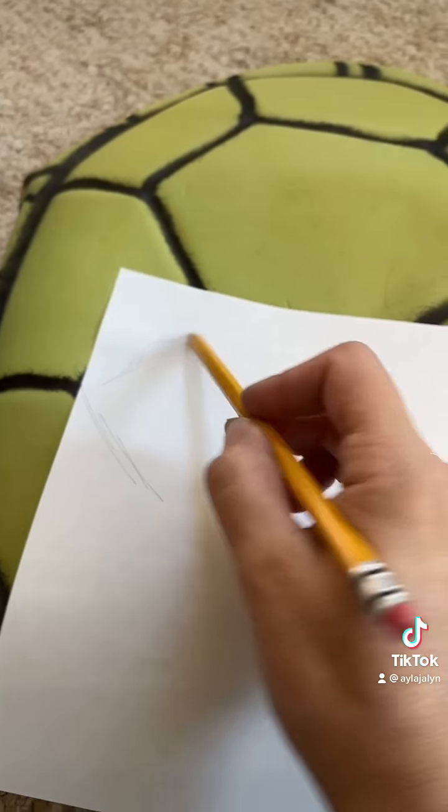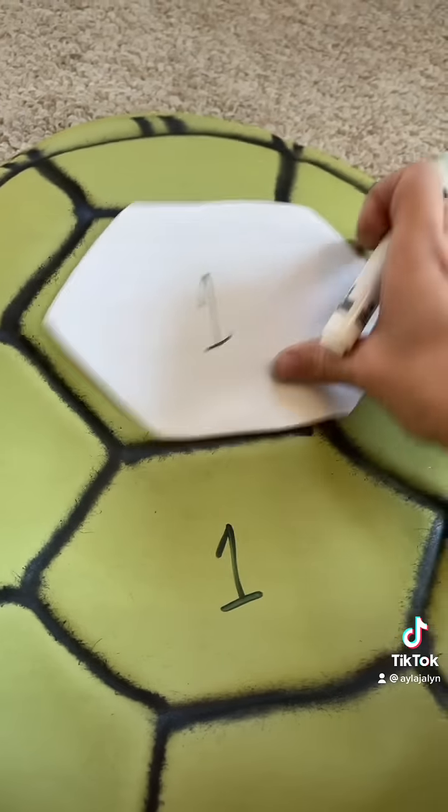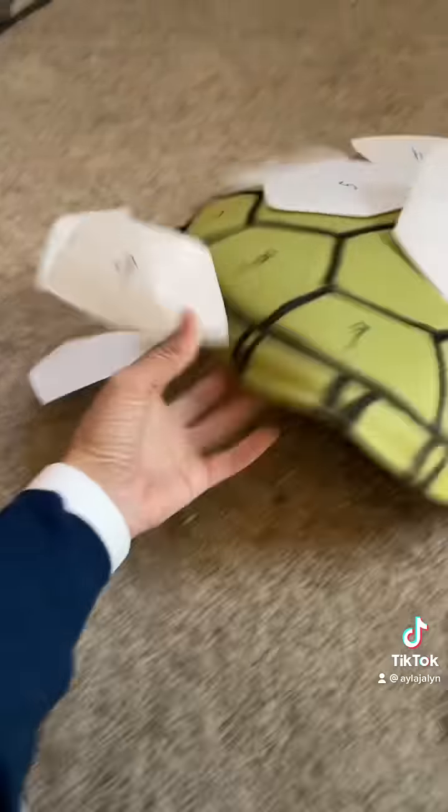Here I'm just kind of tracing out where I'm going to be enhancing it with foam, and I numbered it because have you ever done a puzzle without anything on it? Anyway, here it is complete and then I just joined.